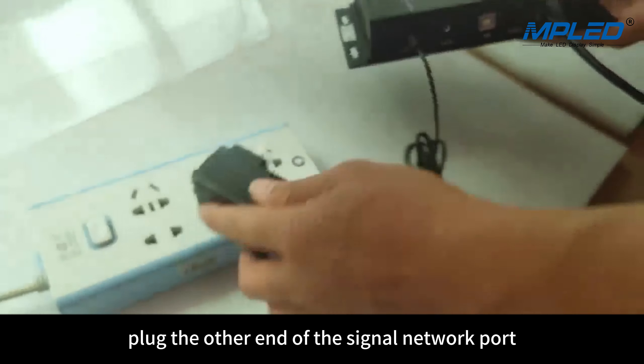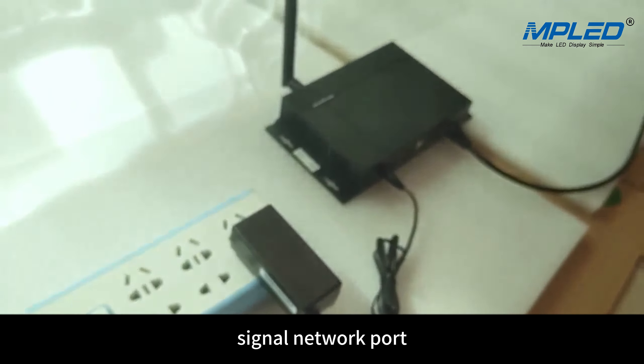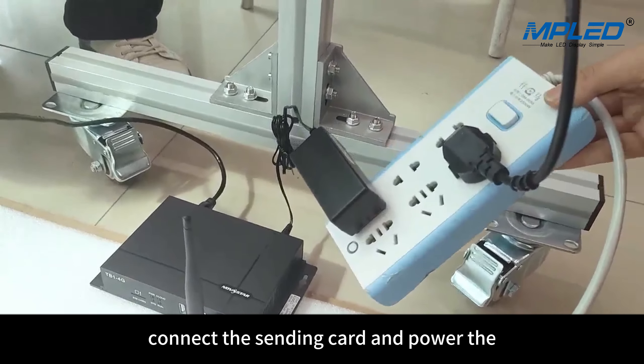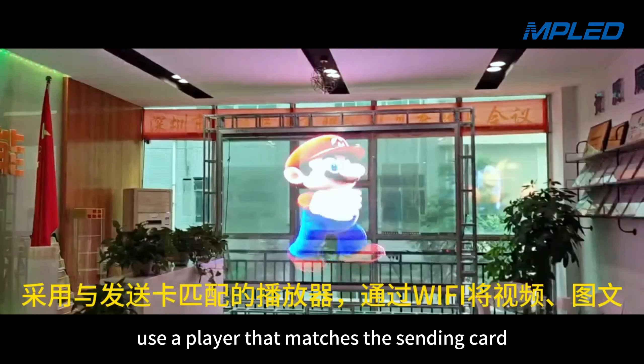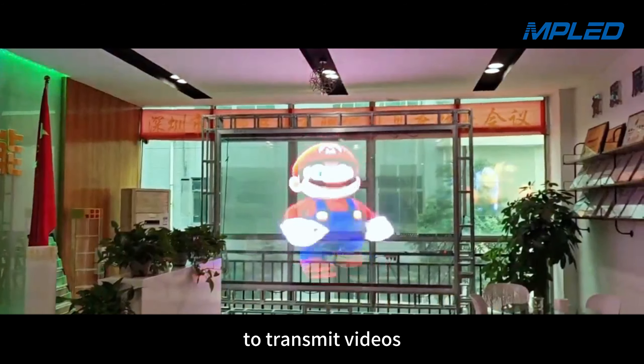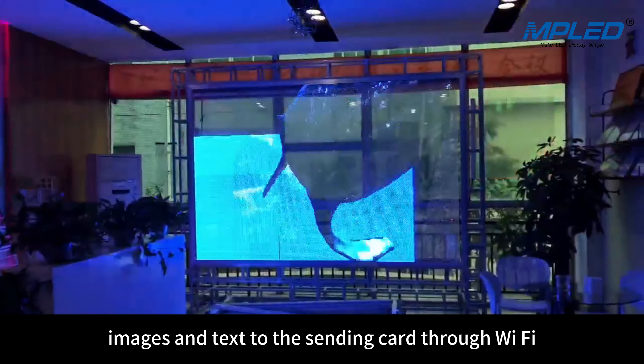Plug the other end of the signal network cable into the sending card signal network port. Connect the sending card and power the LED transparent film screen. Use a player that matches the sending card to transmit videos, images and text to the sending card through Wi-Fi.